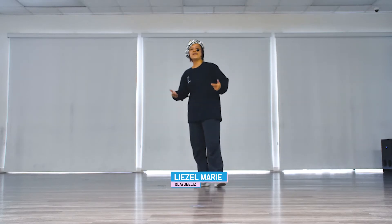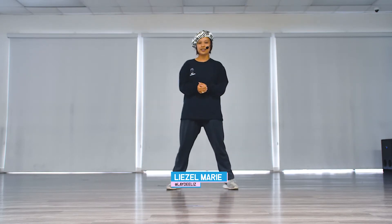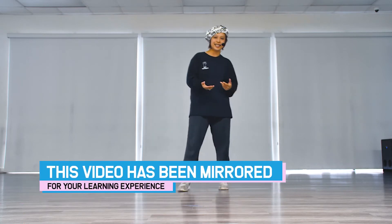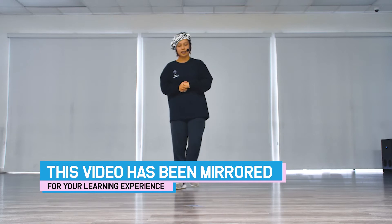Hey everybody, my name is Liezel Marie. I am the assistant choreographer here for Temper Tantrum, and thank you so much for this tutorial. I've been on Antics Performance, I've performed for Carnival Cruise Lines, Disney, Universal Studios Hollywood, and I'm the director of the CityWalk Universal Studios Hollywood Stage. I'm excited to share this routine with you all, so let's just have some fun.